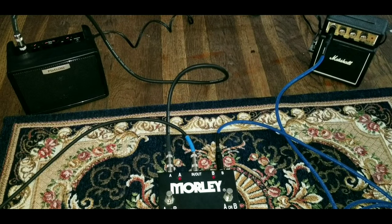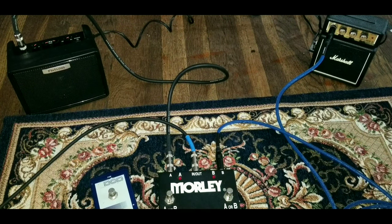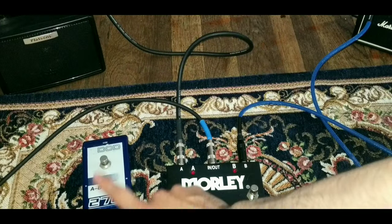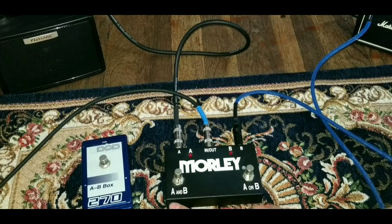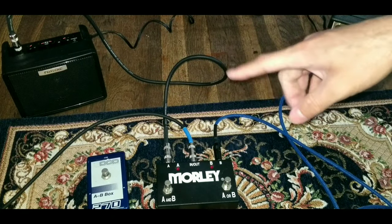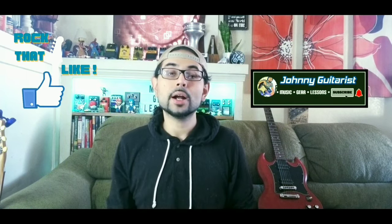Basically that's how it works — nothing too fancy, and the DOD works about the same way. The only difference is the DOD is only A or B, whereas the Morley gives you the option of A and B together, or A or B separately. I used these two little amps just to keep it as simple as possible. That's how you use A and B foot switches. I hope you enjoyed this video — don't forget to hit that like button, subscribe, and hit the notification bell to stay up to date on future videos on gear, music lessons, and guitar blogs. See you on the next one!